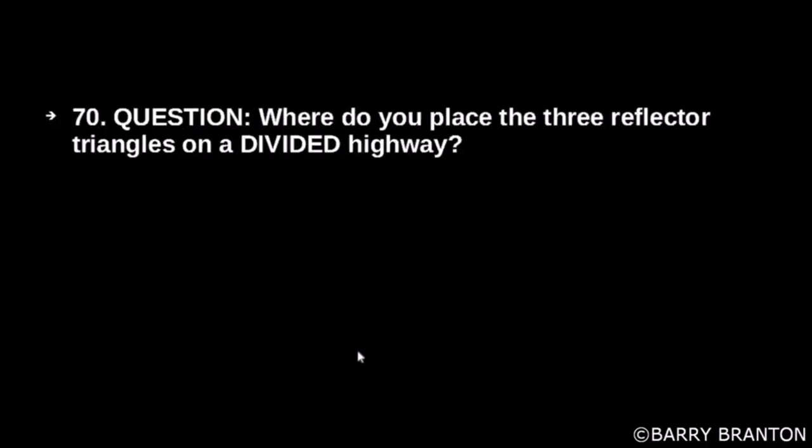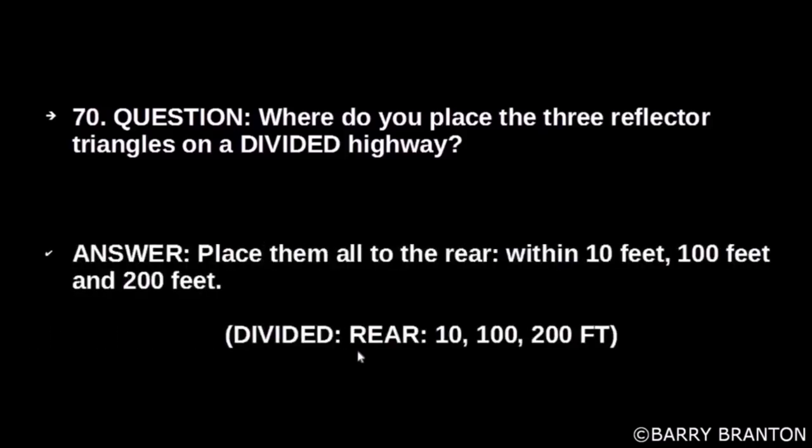Where do you place the three reflector triangles on a divided highway? Place them all to the rear within 10 feet, 100 feet, and 200 feet.